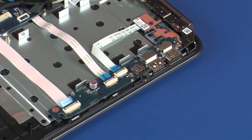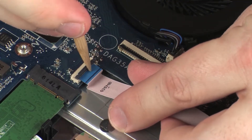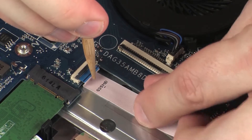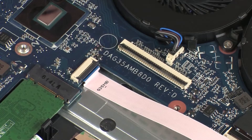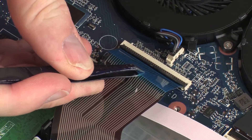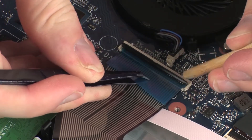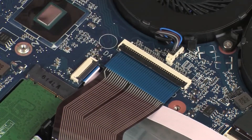Insert the larger USB board ribbon cable into the larger USB board ZIF connector on the system board and press the locking bar down to lock the cable into place. Insert the keyboard ribbon cable into the keyboard ZIF connector on the system board and press the locking bar down to lock the cable into place. Use care to prevent damaging the ZIF connector and ribbon cable.